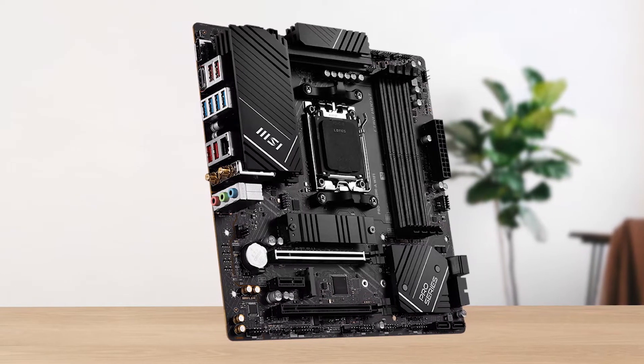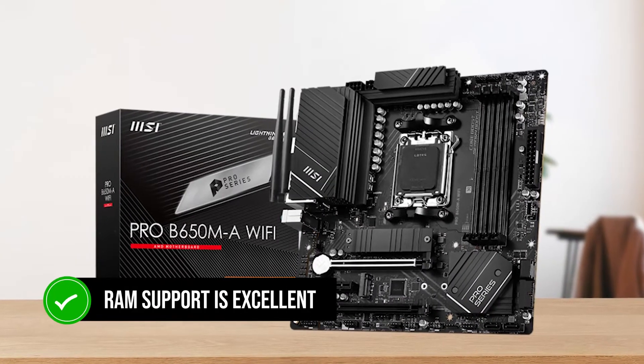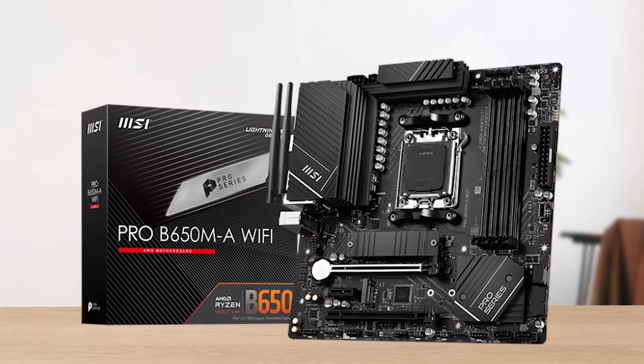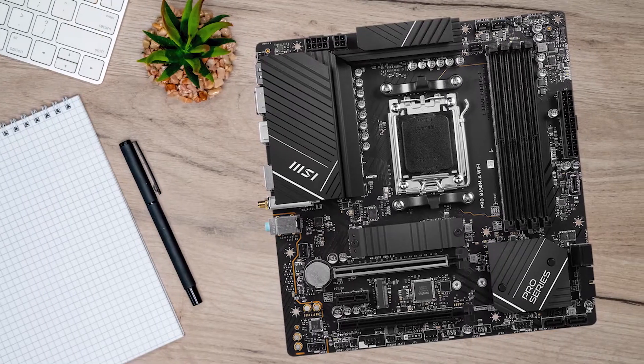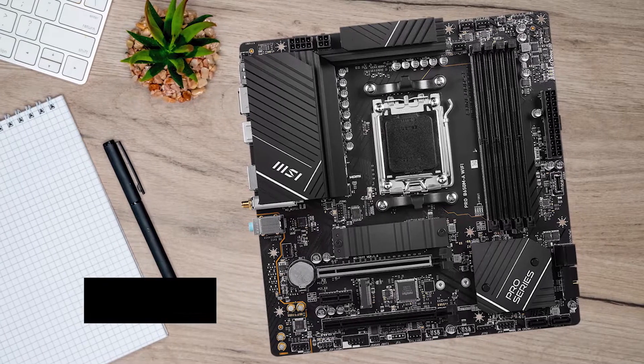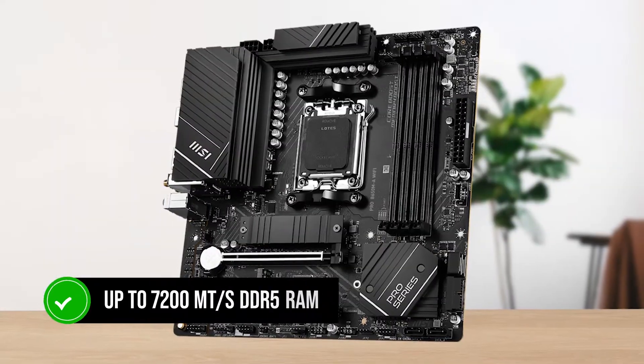Performance is an overall advantage of this board, and even the RAM support is excellent. Usually, MSI boards don't clock memory much higher than 6400 megatransfers per second, but this board does support up to 7200 megatransfers per second DDR5 RAM.